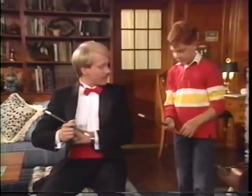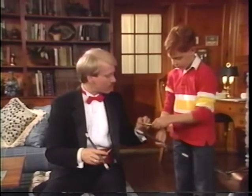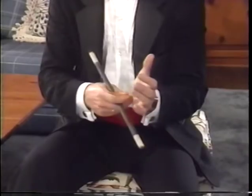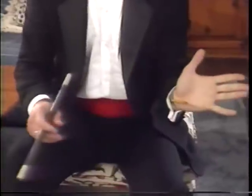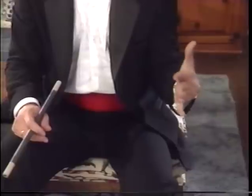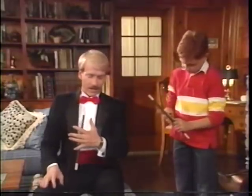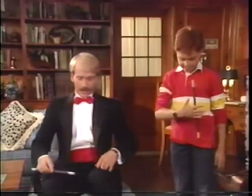Here, let me show you another method. In fact, this is one step better. Put this under your watch, like this, so that the pencil extends up to your palm. As you see, the pencil will press against another object at the base of your fingers. Now, that can hold the wand against your hand like this. It could be a pencil if you're at school.